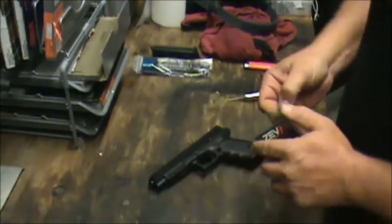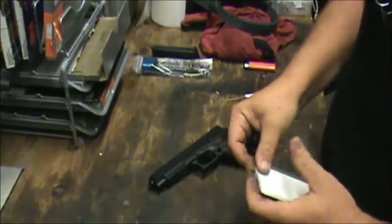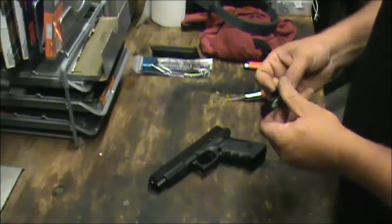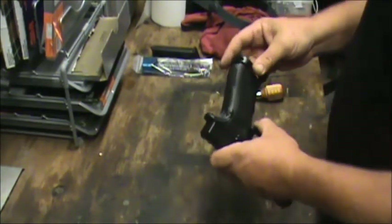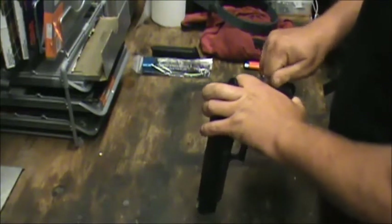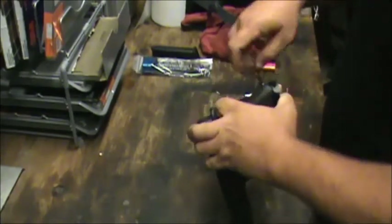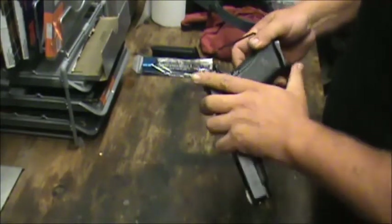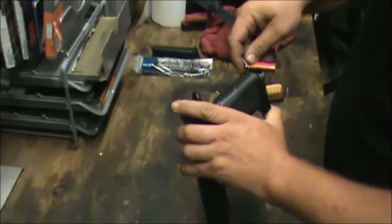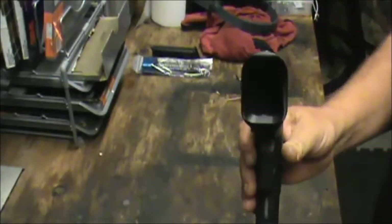Let's continue on with the Zev ProPlus Magwell — new for 2017 from Zev. They are aluminum. It is much lighter weight than what they produced in the past. We would like a little more weight in there to help with recoil, but sometimes things go on the market and things come off the market. That heavier insert definitely made a difference on some of the guns I've done in the past with Zev kits in .40 cal in terms of felt recoil. Now this slips right over, and then there's a little set screw in the rear. We don't want to over-tighten it — we don't want to crack the polymer frame. We're going to make sure it's good and snug. Now we have this nice big funnel to throw mags into.